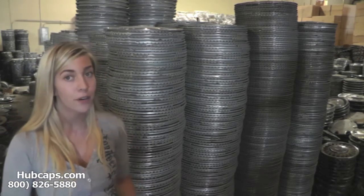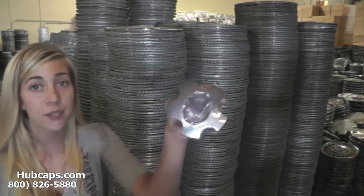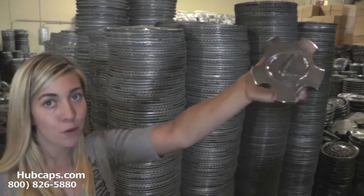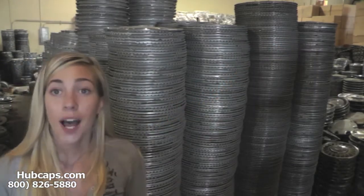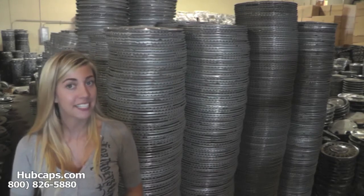Let's take a close look at one of our Lexus car and auto accessories. As we take a close look, please keep in mind that all of our hubcaps here are fully restored. Hubcaps.com takes pride in the quality of hubcaps that we have to send out to you.